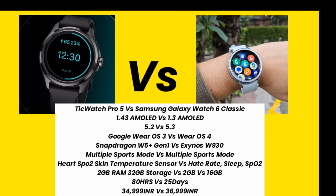Both smartwatches have 2 GB RAM. TicWatch Pro 5 has 32 GB storage while Samsung Galaxy Watch 6 Classic has 16 GB storage. TicWatch Pro 5 offers up to 80 hours battery backup.